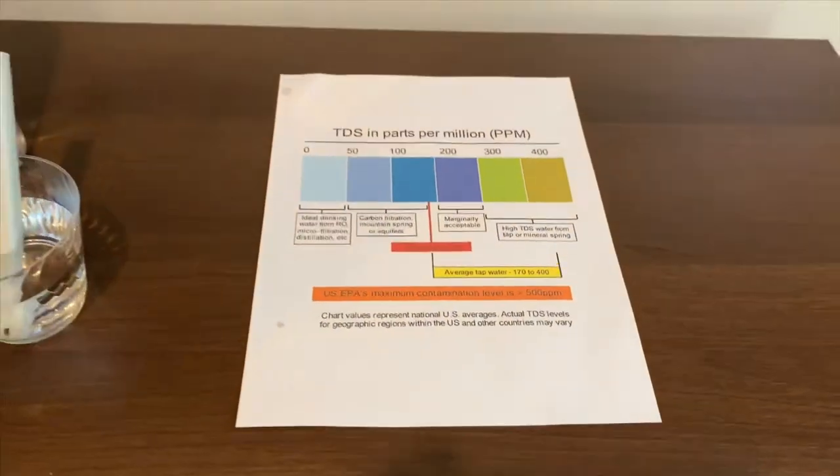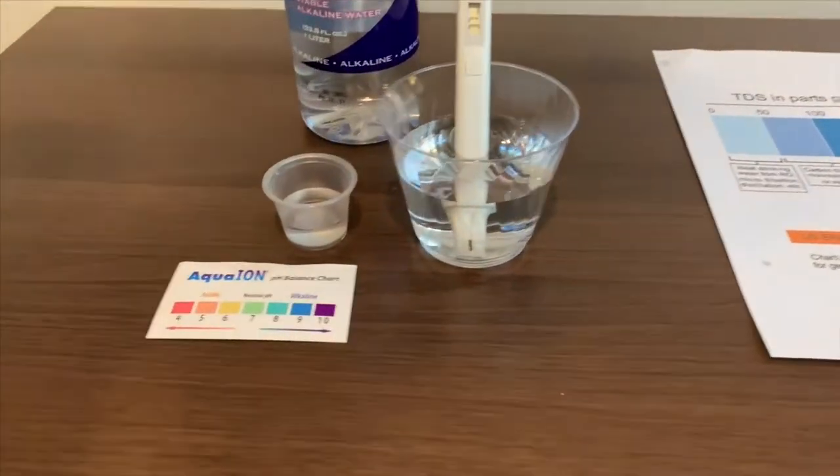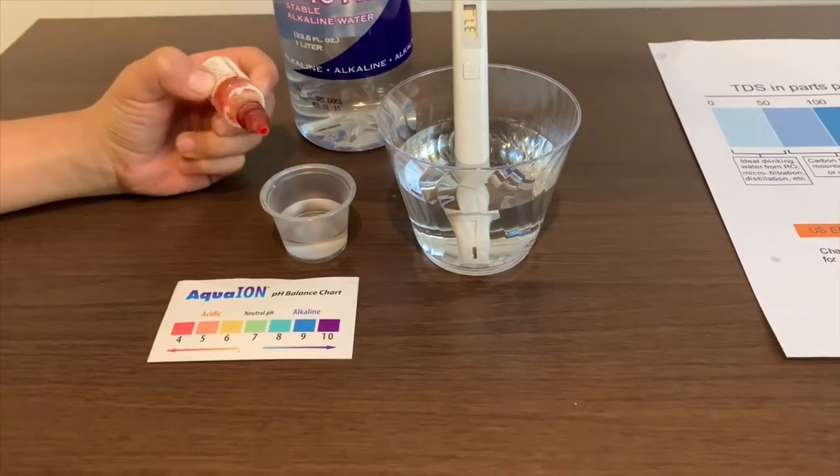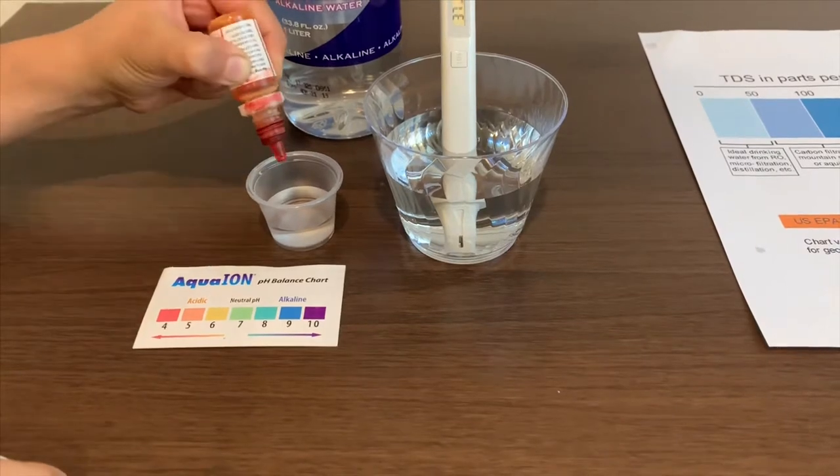Now let's test the pH level. Open it carefully and only do two drops.